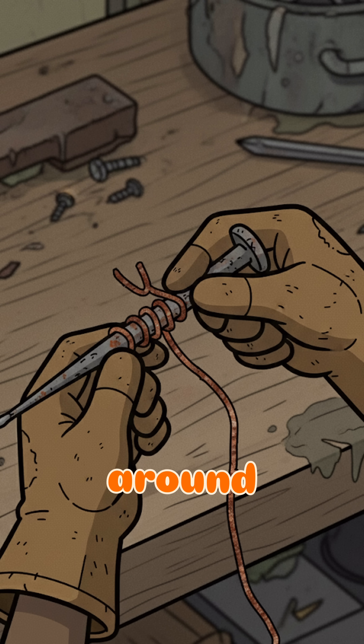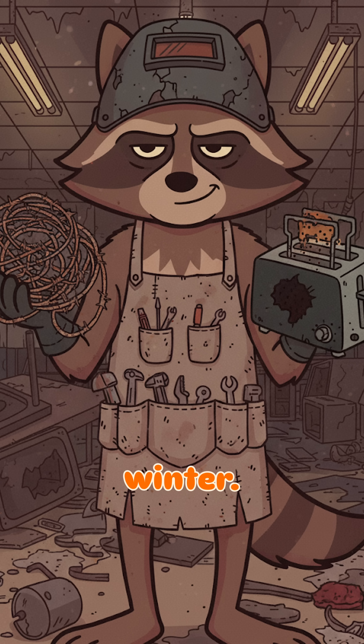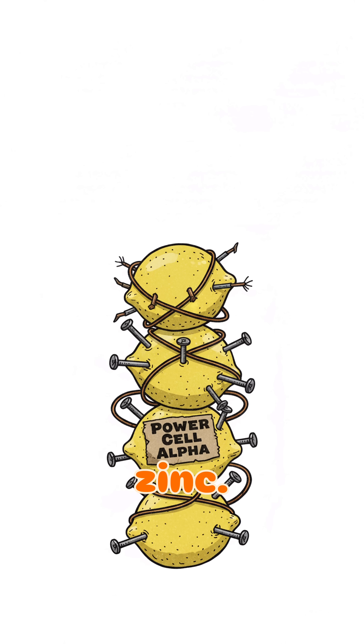Wrap some wire around your metal bits — whatever you've got. Barbed. Burnt. Maybe from that toaster you murdered last winter. Now stack them: lemon, copper, zinc. Again. Again. Until your mess of citrus starts coughing out volts.